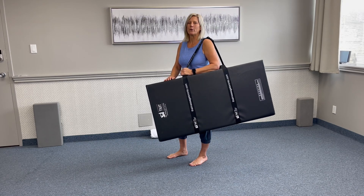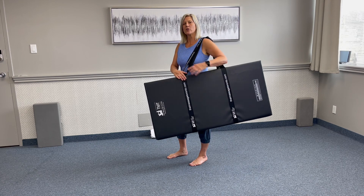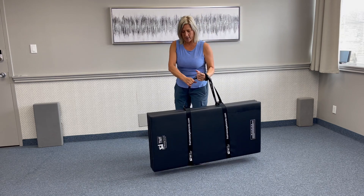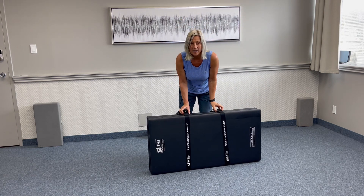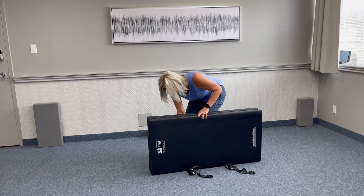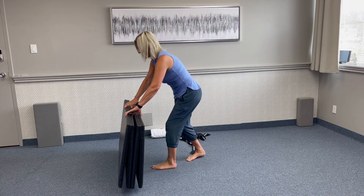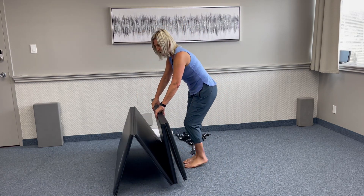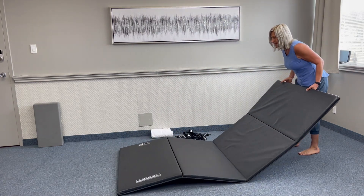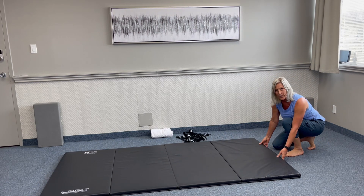These are our professional folding mats, so they are portable. We have some carrying straps, easy to carry. Once we're at our destination, we unclip the straps, move the straps to the side, and then position the mat this way. We're going to unfold the mat and put it in position.